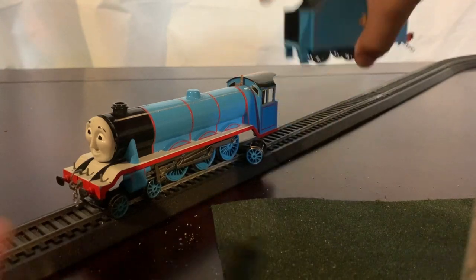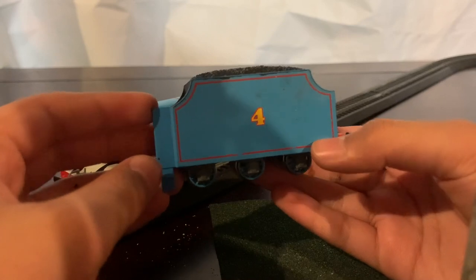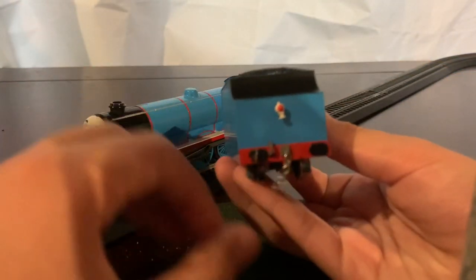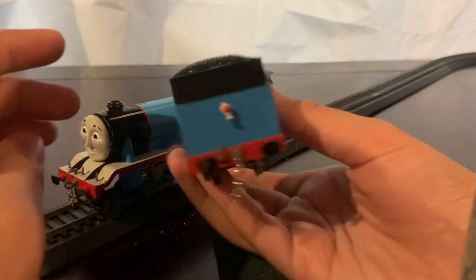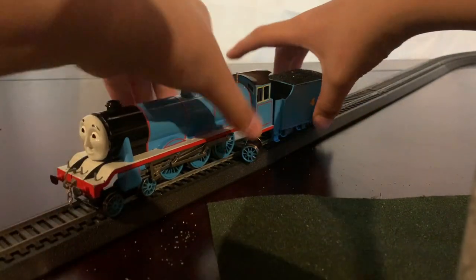Right here I have a tender. I did a little bit of weathering — you can kind of see it, not really. I might have to do it again. On the back I have a chain coupling, which is a little bit too long — I'm going to change that — and a back lamp. That's my Gordon, on to the next engine.